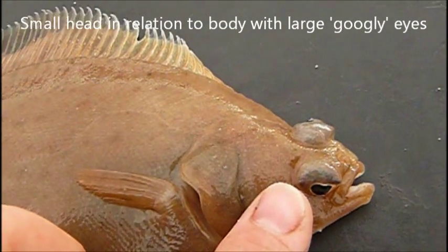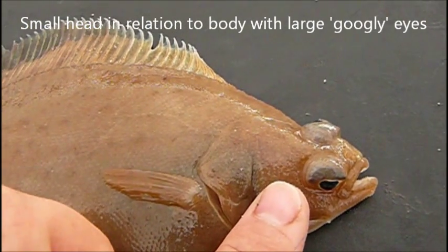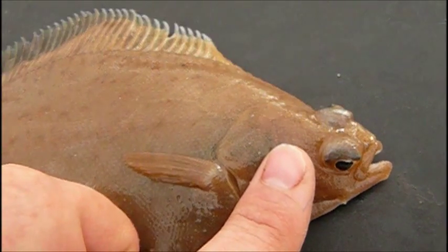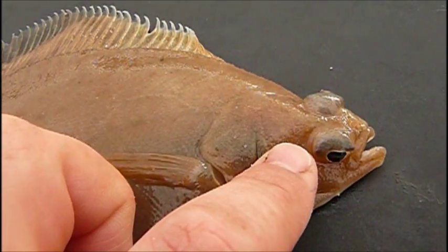But it's got very large eyes in comparison to, say, a flounder or a plaice. And if you know the North East England regional song, the DAB has indeed got big googly eyes.